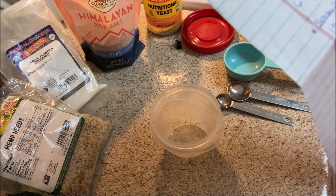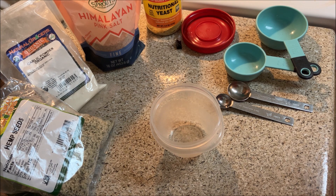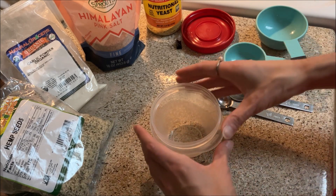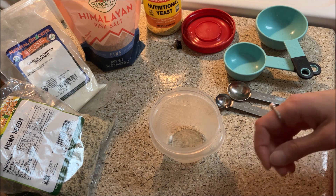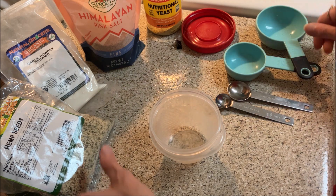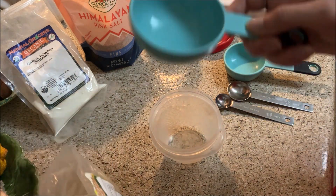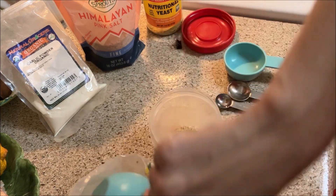This one's going to be a hemp seed parmesan. I found it by generally searching online for different vegan and raw vegan recipe ideas — I can't remember what website it was from, sorry. But I do have the recipe here; it's a general guideline recipe I've never made before, but we're making it right now. It's hemp seed parmesan.